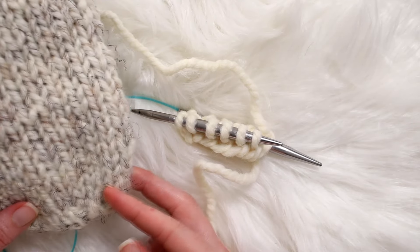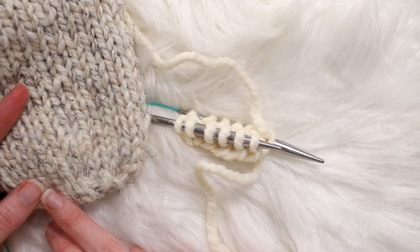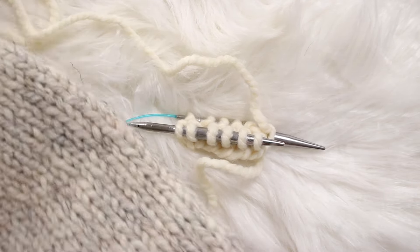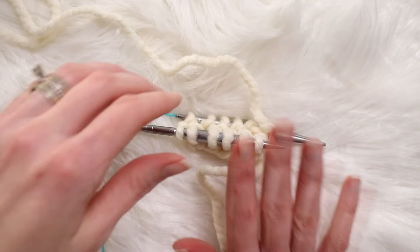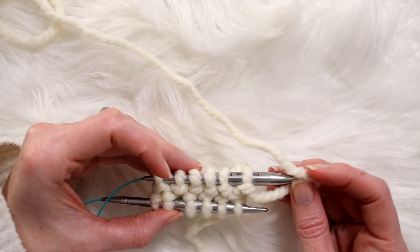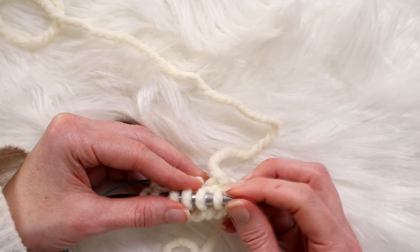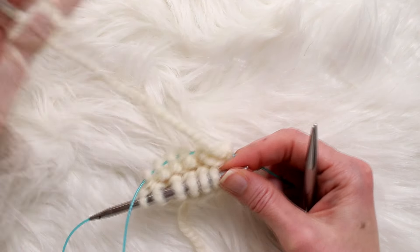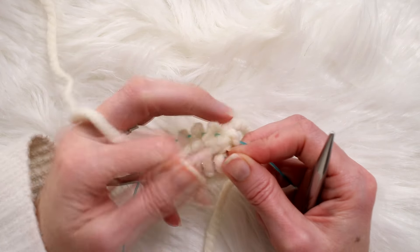Hi, this is Jennifer with Abroma Fields, and today I'm going to show you how I do a toe-up cabin sock — what I like to call them. It's just a tube sock in super bulky yarn. I'm using Lion Brand Woolies Thick and Quick yarn with a size 11 knitting needle. I have 12 stitches on my needles, knitted the first round already, and I'm going to show you how I do my increases. I'd recommend trying a few different ways to see which you like best.